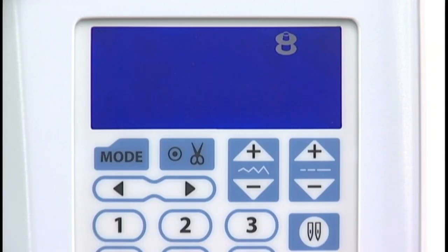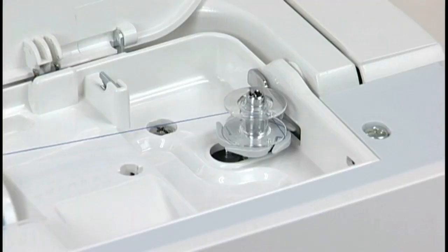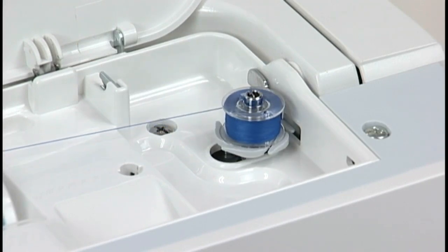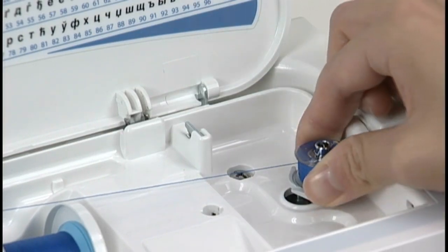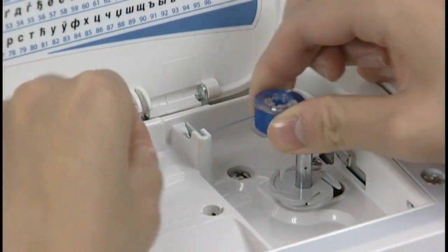The bobbin mark will appear on the LCD screen. Start the machine. Stop the machine when the bobbin is fully wound and stops spinning. Return the bobbin winder spindle to the left. Remove the bobbin and cut the thread with the thread cutter.